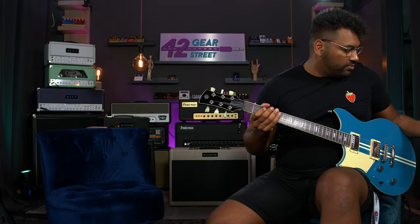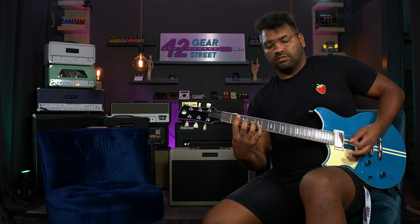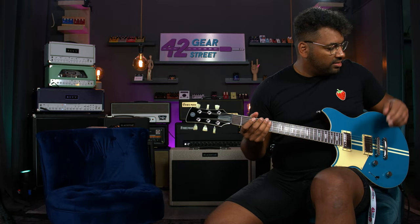Now the gain is at 12, so let's up the gain a bit. That was the sound with everything at noon — heavy and chunky and still really clear. I really like that. So let's up the gain.